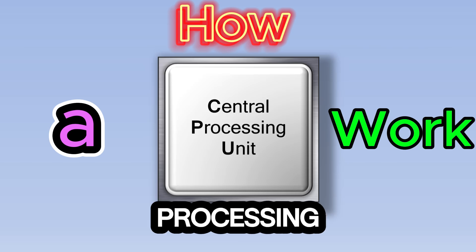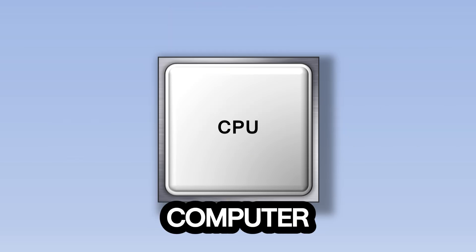The CPU, short for Central Processing Unit, is like the brain of the computer, and once you understand how it works, you'll understand the computer as well.